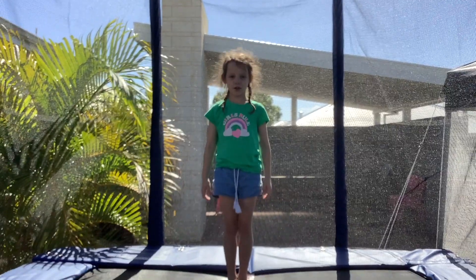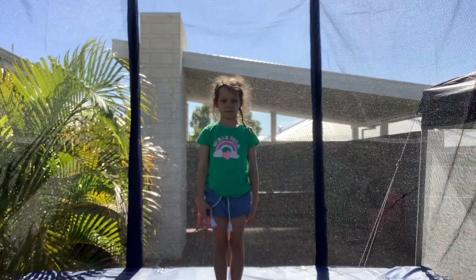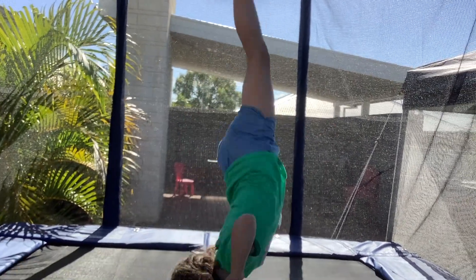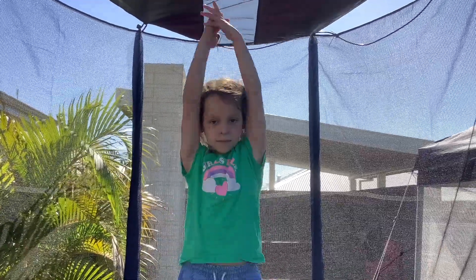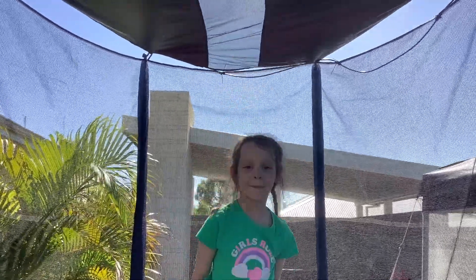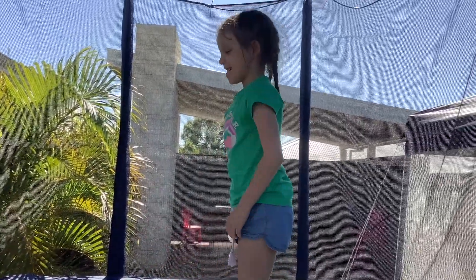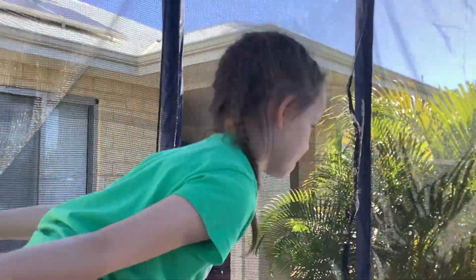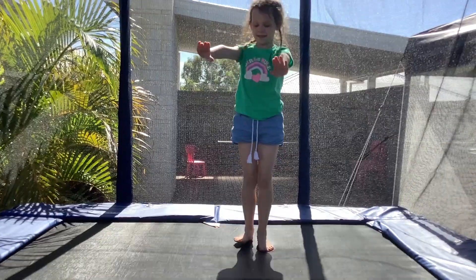N is for no handed forward roll. O is for one handed cartwheel. P is for pike jump. Q is for quarter jump. R is for rounder. S is for straddle jump.